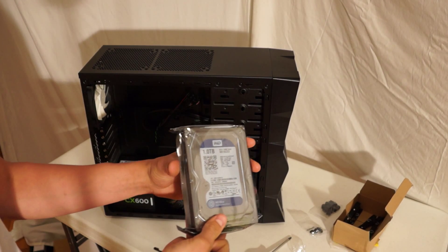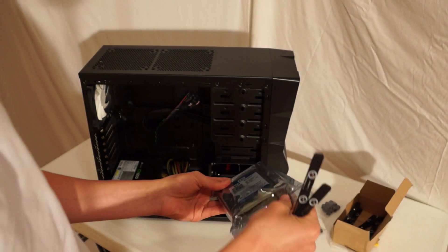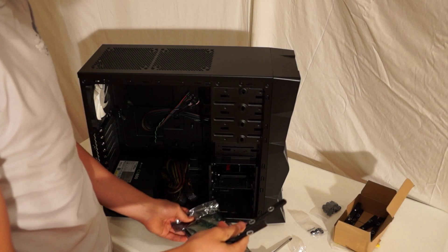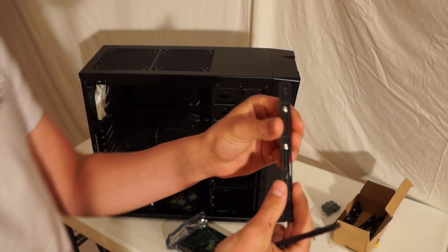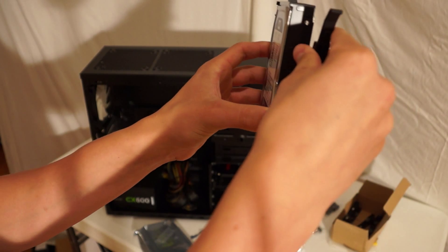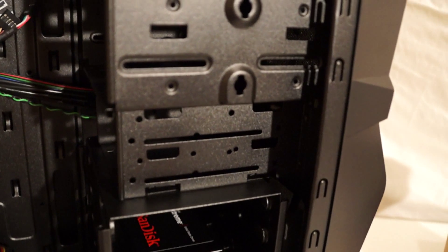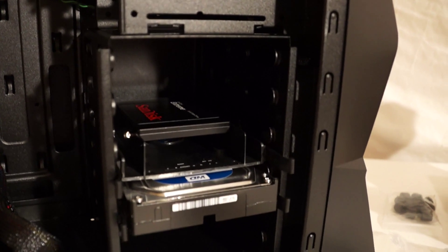Now for installing your hard drive. You're going to take it out of the anti-static bag. For this case you have these brackets — put these onto the hard drive like this, where it fits the length of the hard drive. So now it'll slide right in there.